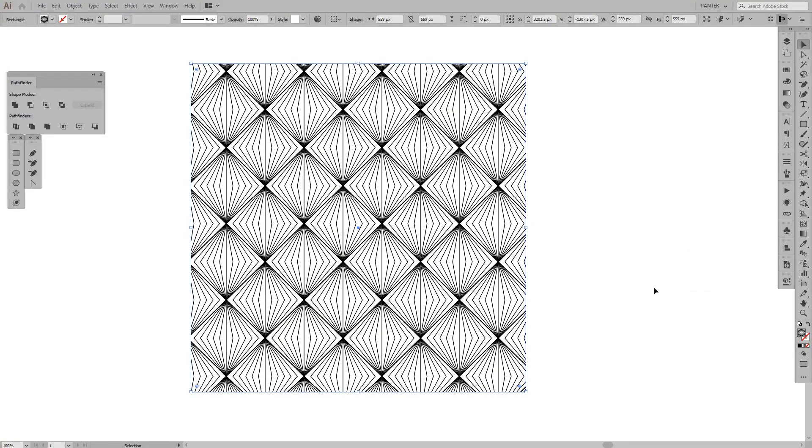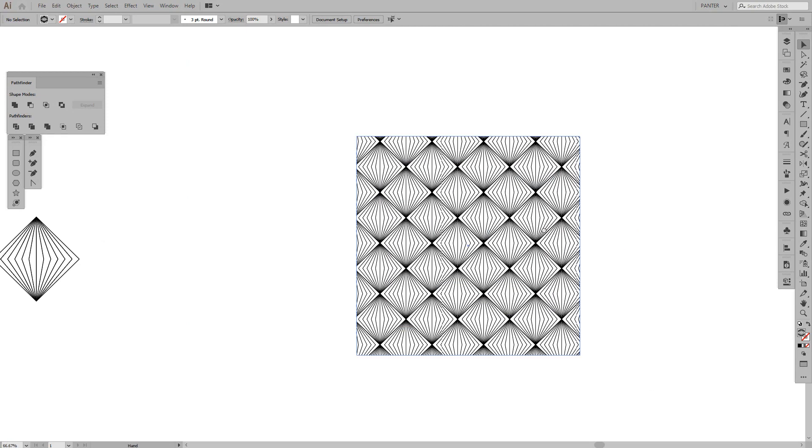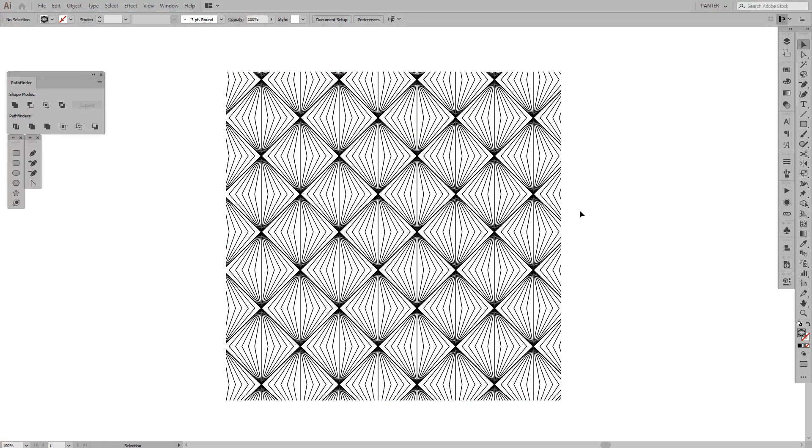So yeah, that's kind of it — now you know how to create a luxurious pattern in Illustrator. Thanks for watching, don't forget to like and subscribe, and have a great day, bye!